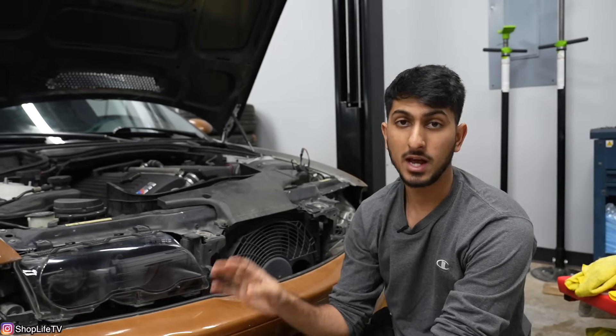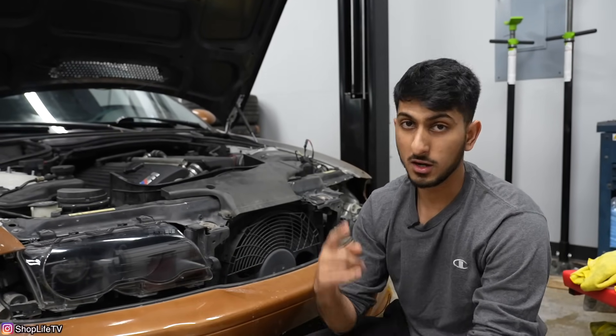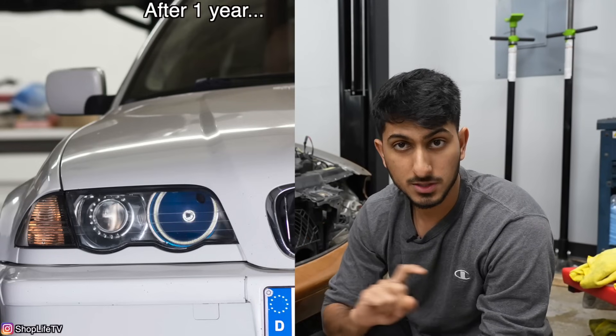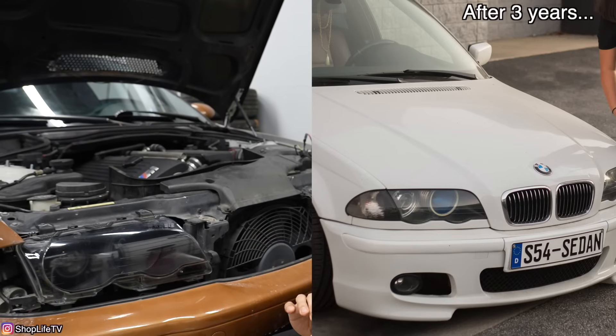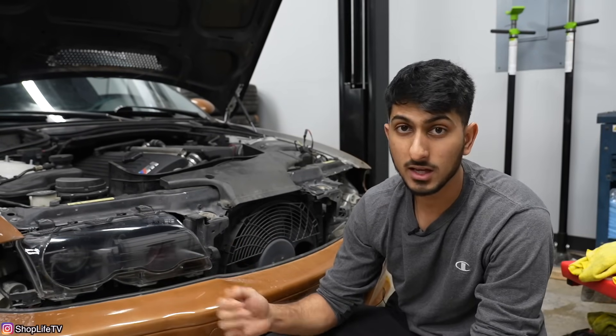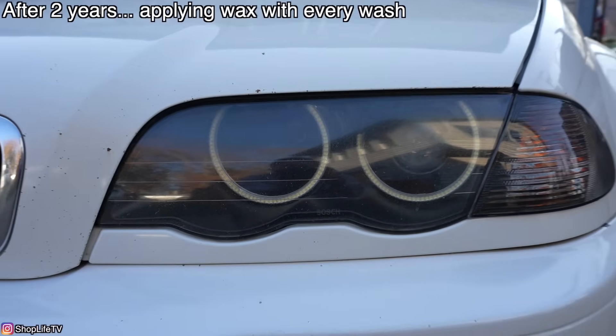That coating we put on really almost felt like a wipe-on clear coat, so I have high hopes that it's going to last a long time. I'll keep you guys updated. When I compare this to a clear-coated headlight — where you sand it down and spray it with a 2K clear — it looks almost identical. And compared to just a buffed-out headlight, the buffed one definitely wouldn't shine and look as new as this one does.